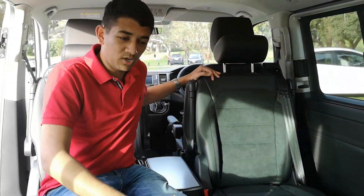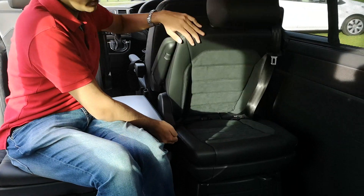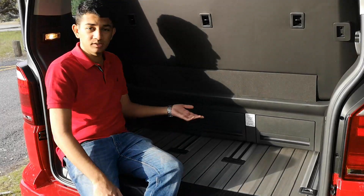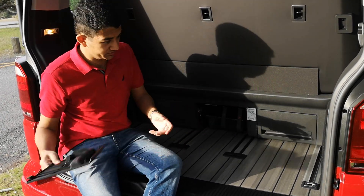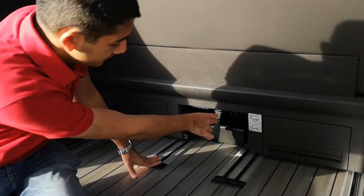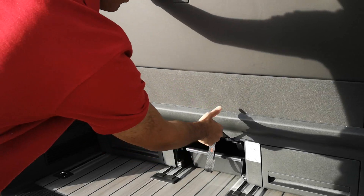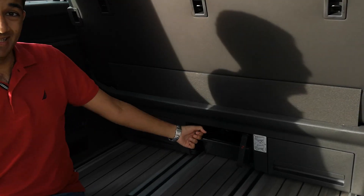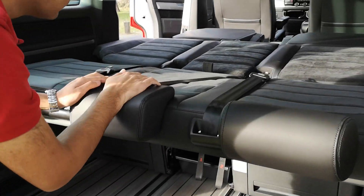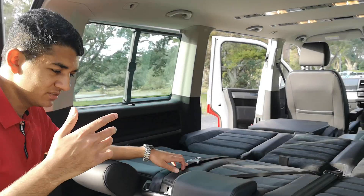If you've had enough of sitting, the rear bench converts into a bed. First, fold the middle seats down using the lever. Then at the back, pull lever number two to slide the rear seat backwards or forwards. With the seat moved forward, pull lever number one to fold it flat — and voilà, you have a bed for three people, perfect for a night of camping.